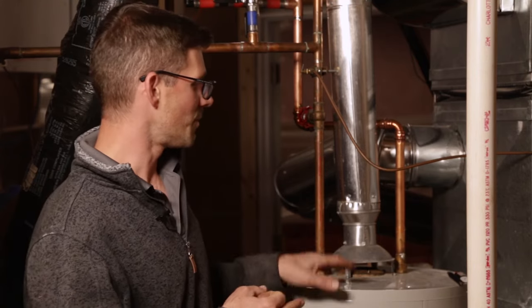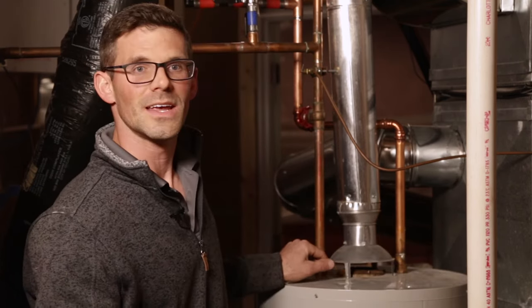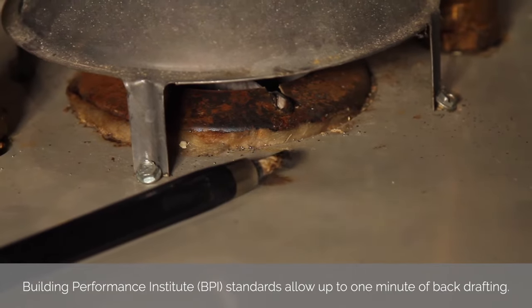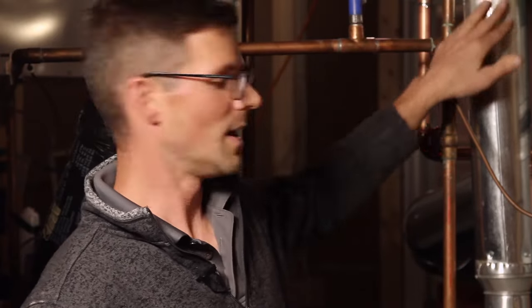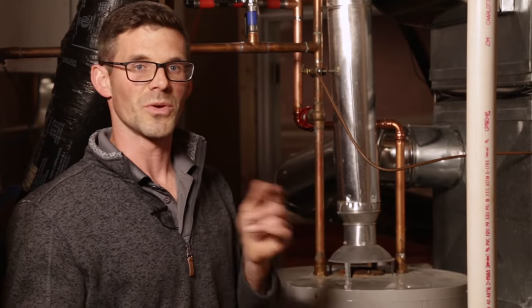One of the last things we do — and we find it very important — is check for backdraft if you have a natural draft water heater. We turn on everything that sucks air out of the house: bath fans, the dryer, and the hood. Then we come down to the basement and turn the water heater on. We hold our smoke and lighter here, and we want to make sure that smoke is drawn up the flue. In this case it was not — it spilled for several minutes. What that means is the house is sucking too much air out, pulling it from the roof down the chimney, so when the water heater kicks on the exhaust gases cannot go up and they come back into the house. It's a big carbon monoxide issue — it's very common, we see it all the time. They're going to have to get an HVAC technician in here to correct the situation before we plug in the radon fan.